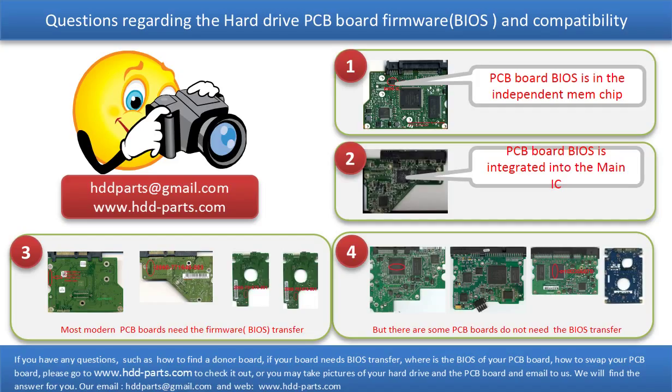We receive many questions regarding the hard drive PCB board firmware — also called the hard drive PCB board BIOS — and the hard drive PCB board compatibility. Some PCB board BIOS are in an independent memory chip, like the first picture shows. Some PCB board BIOS are integrated into the main IC, like the second picture shows. Most modern hard drive PCB boards need to do the BIOS transfer before swapping the PCB board, even if the donor boards are identical with the original boards in hardware. We have to transfer the BIOS from the original board to the donor board, then the donor board can work on the original hard drive.